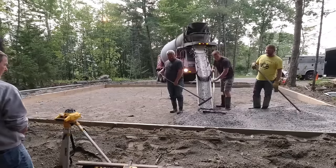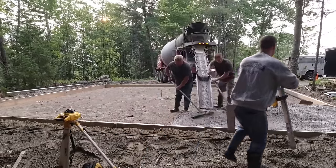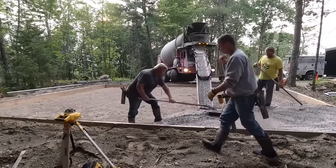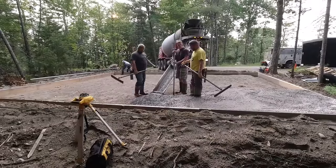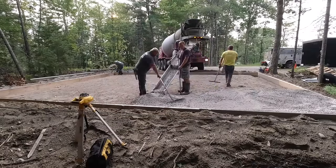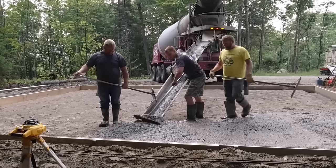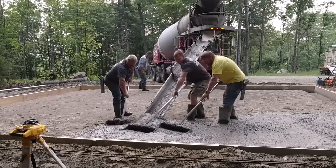The homeowner didn't want any poly under this or wire mesh. We are dropping a couple rows of rebar in the thickened edges, and we're using 3500 PSI concrete with fiber mesh reinforcement in it. We're also using our normal water reducer, which allows us to pour at a looser slump — between a six and a seven inch slump — without adding water and without losing strength. Work smarter, not harder.